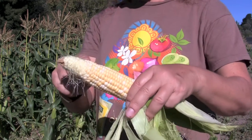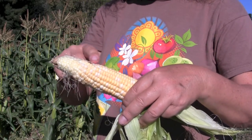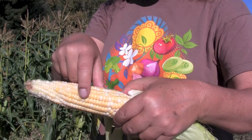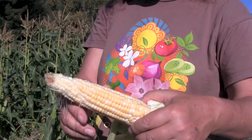Here you can see that the kernels at the tip have not plumped out, and you can see that the kernels going along the main line here have quite a big gap in between the rows. So they could really plump out and fill in some more.